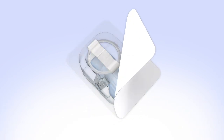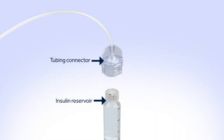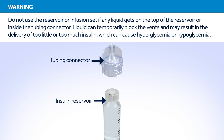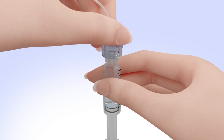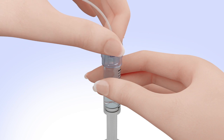Remove the infusion set from the package. Make sure both the top of the reservoir and the inside of the tubing connector are dry before connecting them. Liquid can temporarily block the vents on the tubing connector. If any liquid has gotten on the top of the reservoir or inside the connector, start over again with a new reservoir and set. Hold the tubing by the connector and place it on the top of the reservoir. Find the right position by turning and gently pushing the tubing connector until you feel it slides smoothly in place. Turn the tubing connector clockwise until the reservoir and tubing connector lock with a click. The tubing connector should not be loose or come apart from the reservoir.